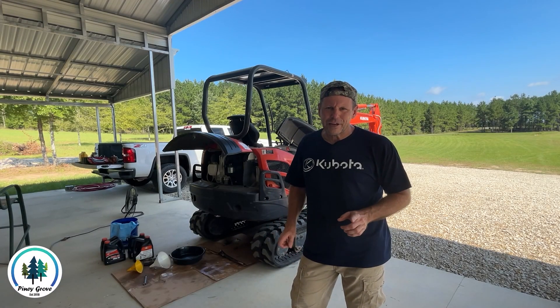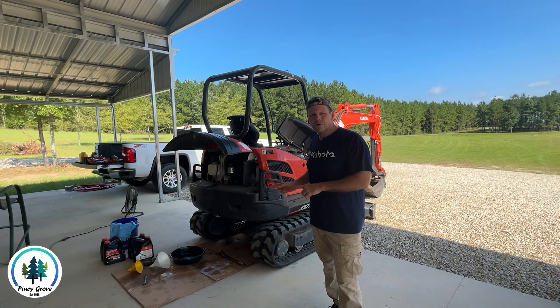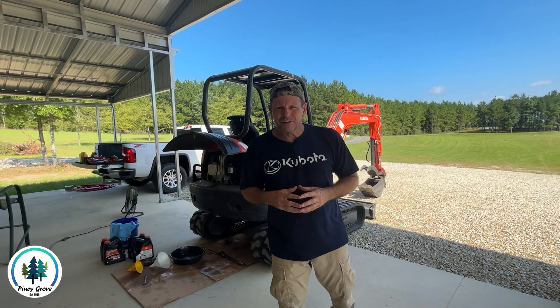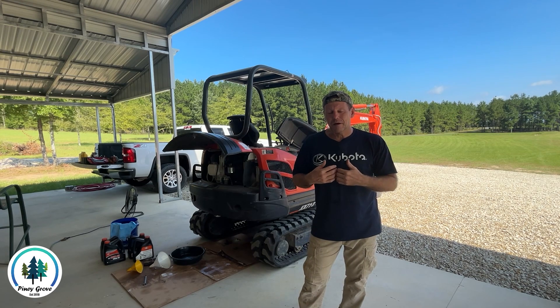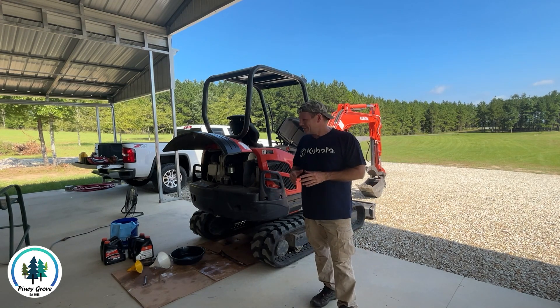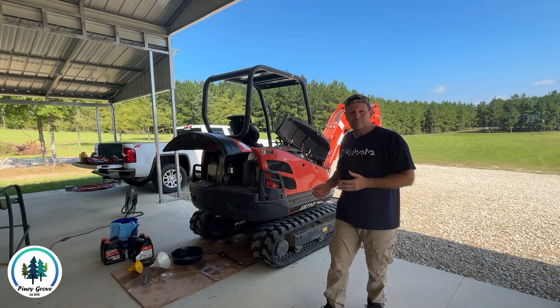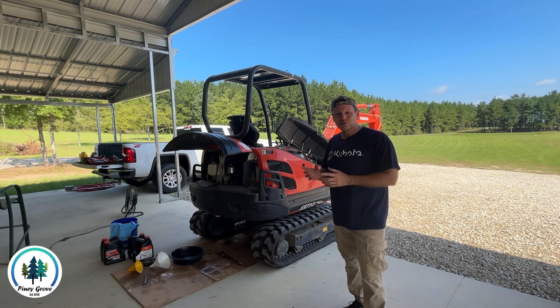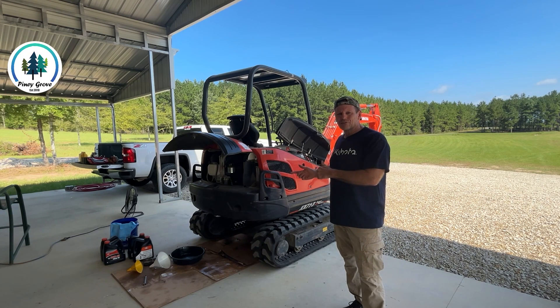Brad here from Piney Grove, and in today's video we're going to do some maintenance on our Kubota KX-71 mini excavator. When we first bought this excavator we didn't know anything about them or how to maintain them. It's a little bit intimidating because they're not the same as a car or a tractor, but when you boil it down there's not a lot of difference as far as the maintenance.